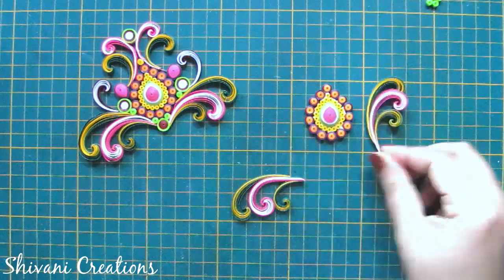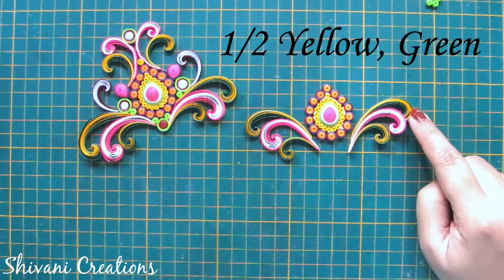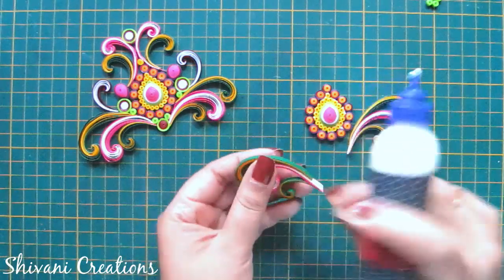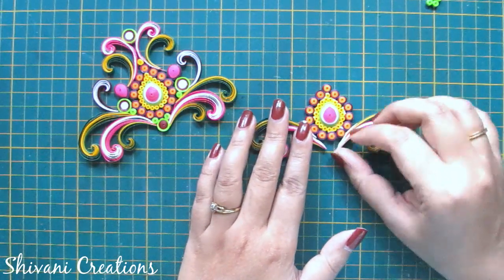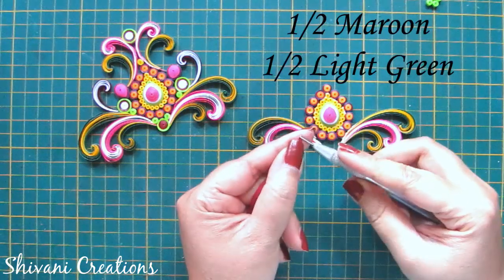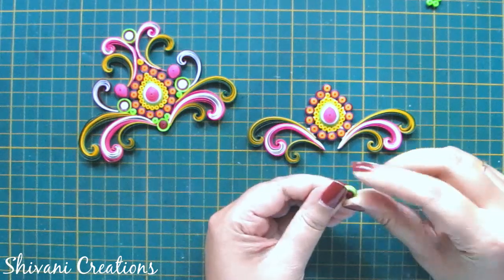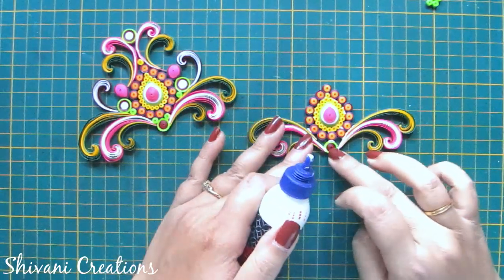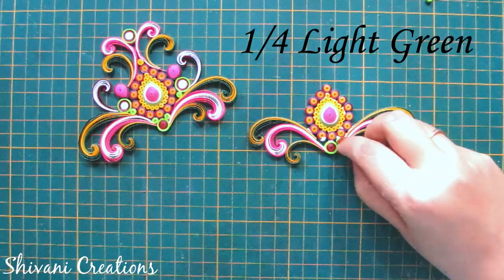Now I am starting with the scroll. The smaller scroll is made using one-fourth strip of yellow and green, the medium one using one-third strip of white and pink, and the larger one using half strip of yellow and green. I connect all three scrolls together on the left and right sides. In the center I am taking half strip of maroon and half strip of light green to make one tight coil, then filling the small gap using one-fourth strip of light green tight coil.